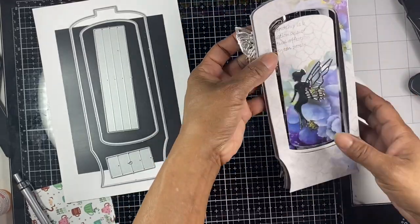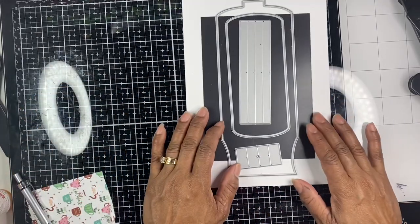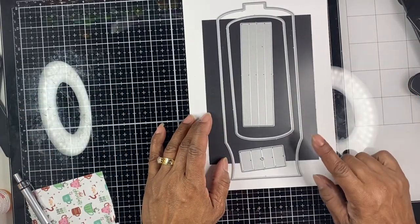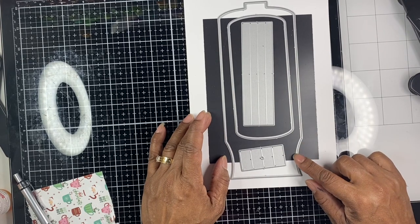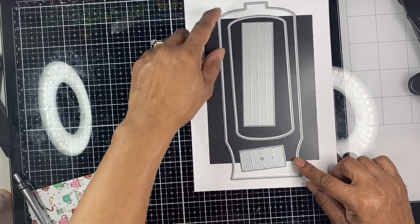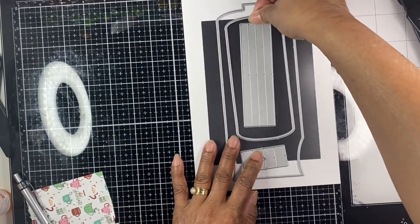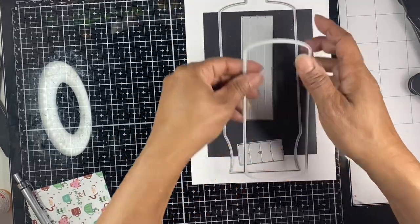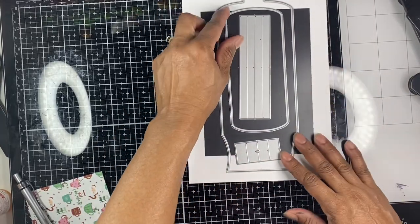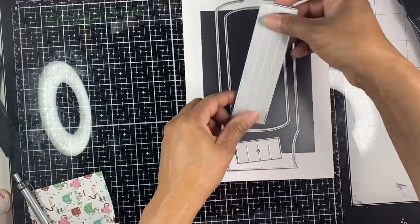Now I'm going to briefly explain how I made this. This is the die I used — from Scrappy Tail Crafts. This is the snow globe pop-up with spinner die. You get this piece here and this piece here that you can either leave as is, use this portion of the die to create an opening, or you don't need an opening.